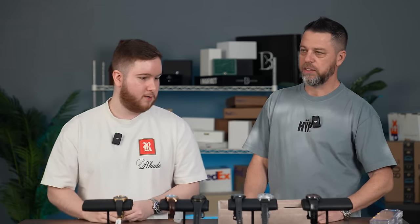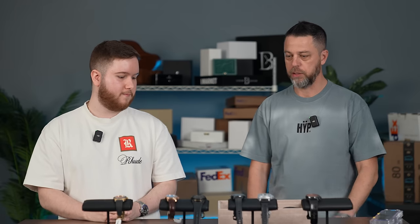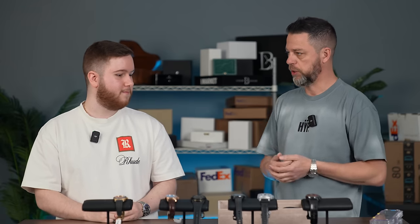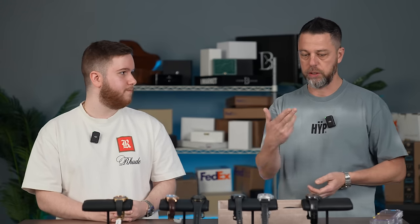Zenith is here to stay — they've been around for a long time and they're going to be around for a long time. They're under the right group: a group that has money, marketing, and the factories and logistics in place to continue innovating the way that they're doing.